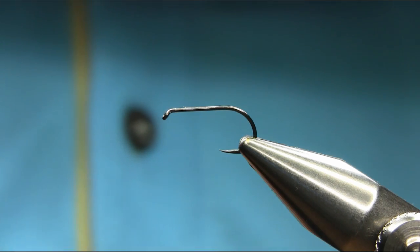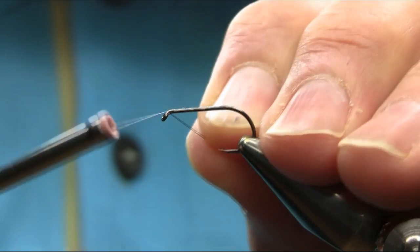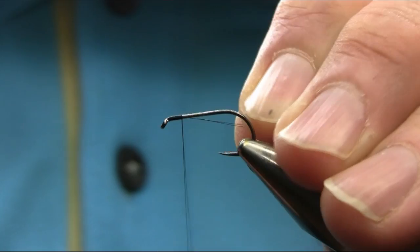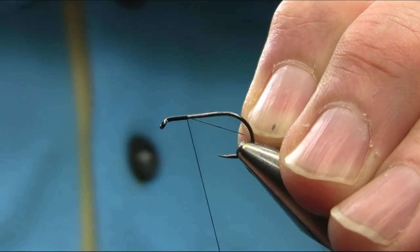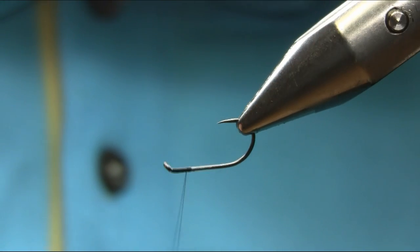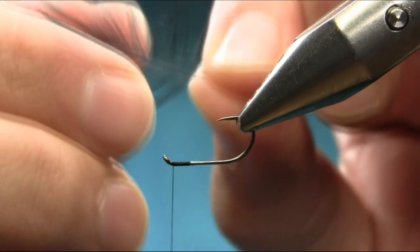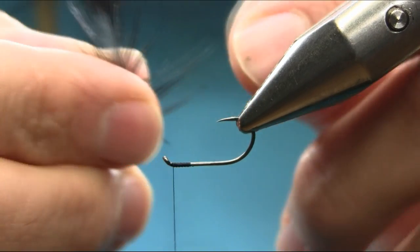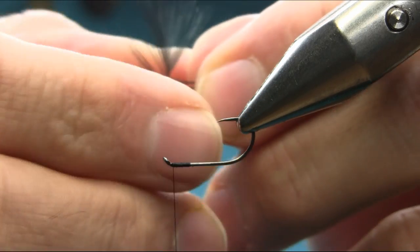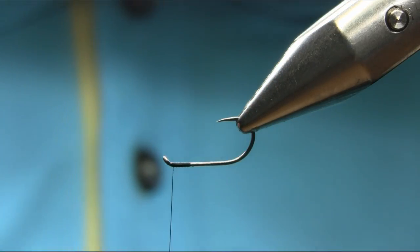Hello everybody. This is a size 10 Pablo's hook and the thread I'm using is black. I'll explain the materials as I go along. So just start below the eye and just go back. This is a two-tone dial back so I'm going to put the beard first — as I showed you in my previous video how to add a simple beard — because this is the only way I find it easy.